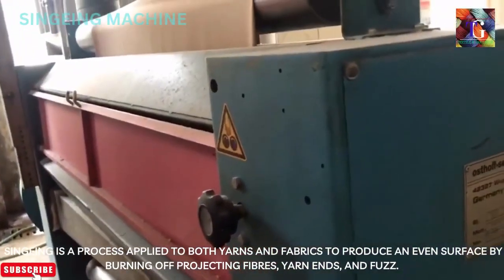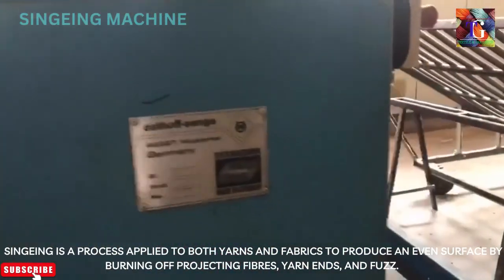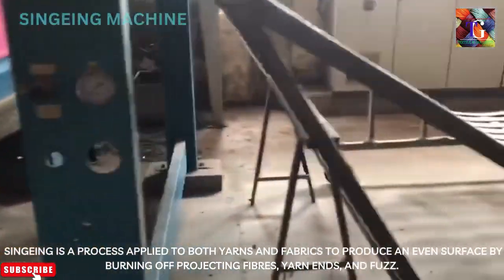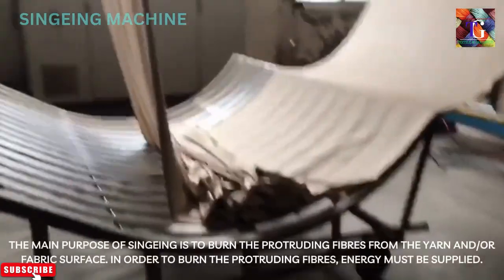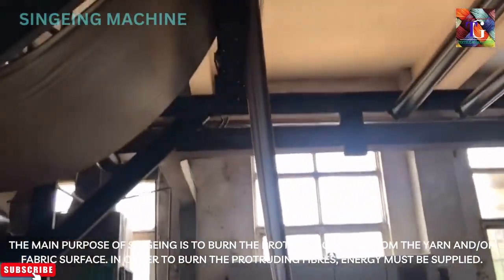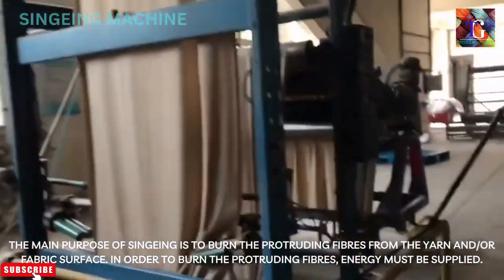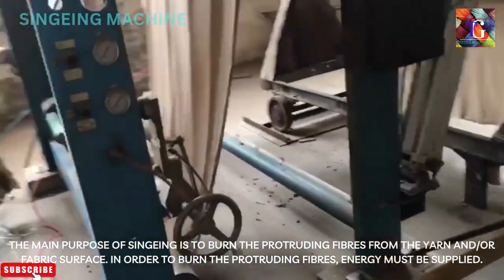Singeing is a process applied to both yarns and fabrics to produce an even surface by burning off projecting fibers, yarn ends, and fuzz. The main purpose of singeing is to burn the protruding fibers from the yarn and/or fabric surface. In order to burn the protruding fibers, energy must be supplied.